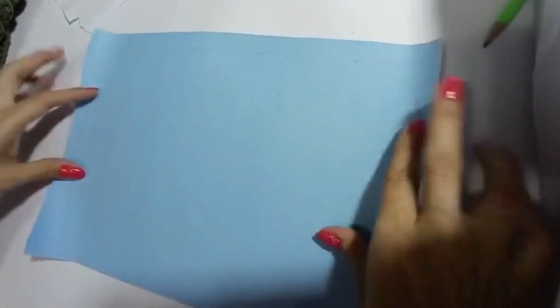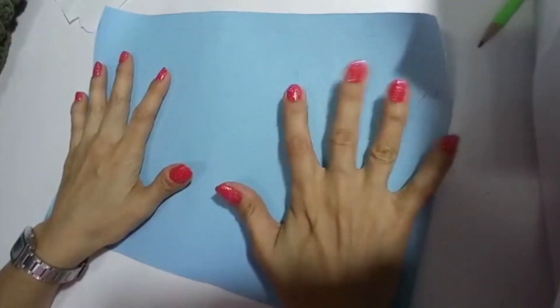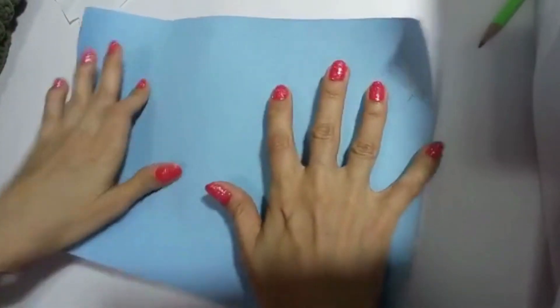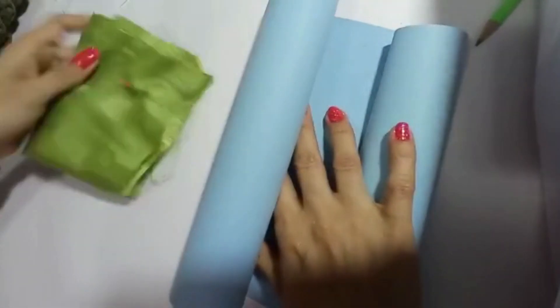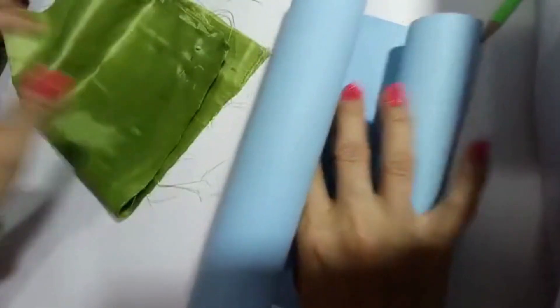Ustedes lo que pueden hacer es plasmar esa medida en una cartulina: 26 por 17, y cortan la cartulina. ¿Para qué? Para que ustedes tengan un molde y puedan seguirse con ese molde. Lo pegan en la tela con alfileres y así puedan cortar la tela perfectamente, sin equivocarse.